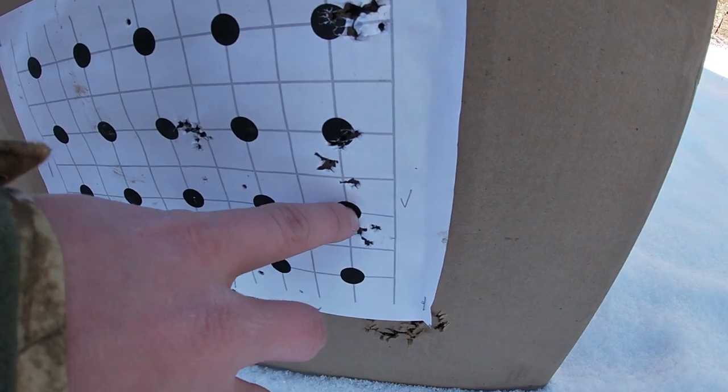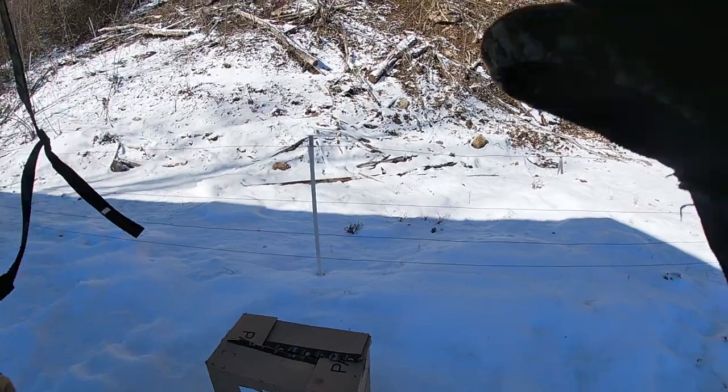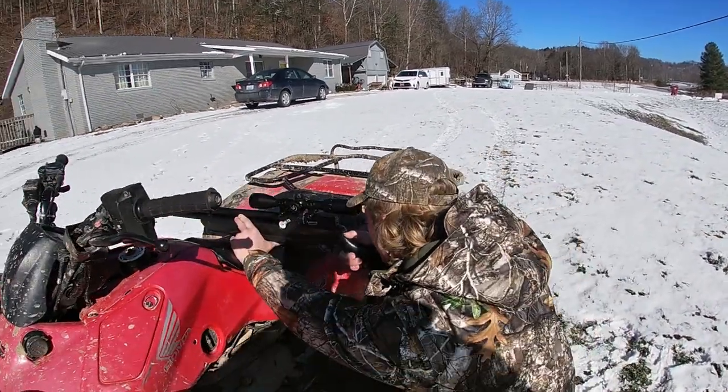Shots are hitting fairly low, a little low. I'd shoot those lighter ones because being a little bit lighter, they may shoot right on. And these are the 13.4s.